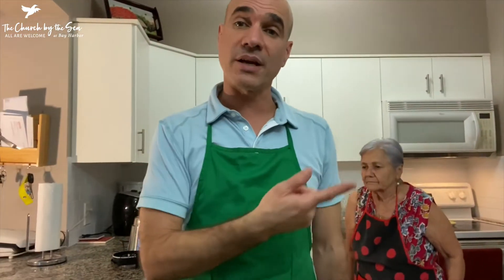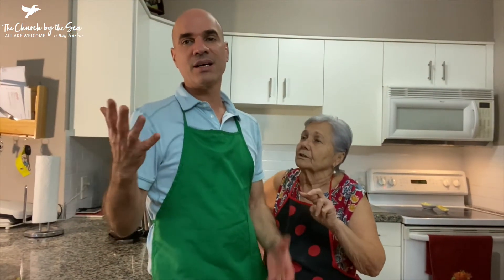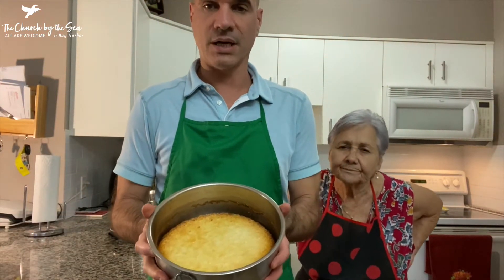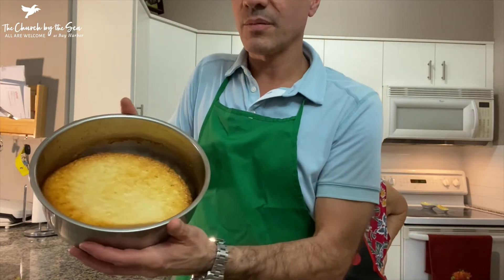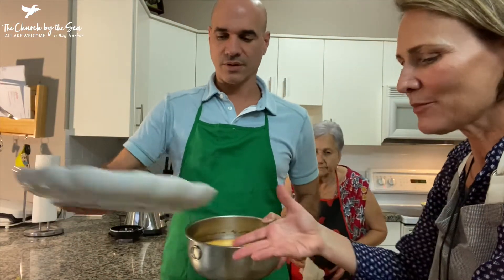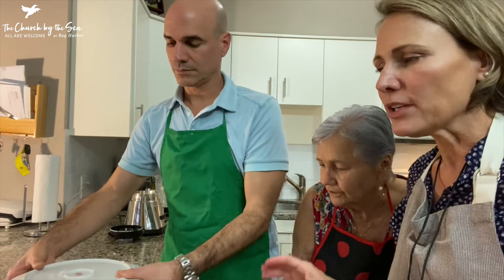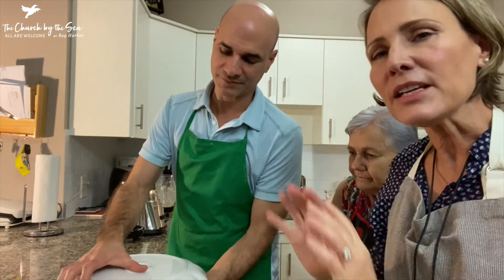Then you can refrigerate it overnight. I would do refrigeration overnight — today for tomorrow — because it's a custard and you want it to cool completely, chill, and firm up a bit. Actually, she'll usually put everything in the oven all at once: fill the pan halfway with water, put the flan in, turn the oven on to 375, and leave it for about an hour. When the knife comes out clean, your flan is done.